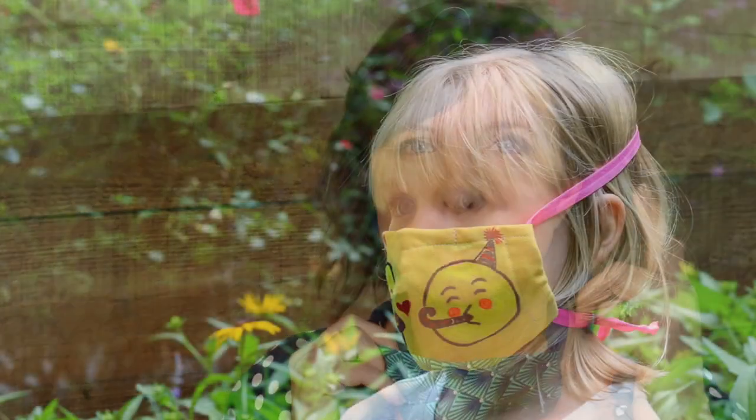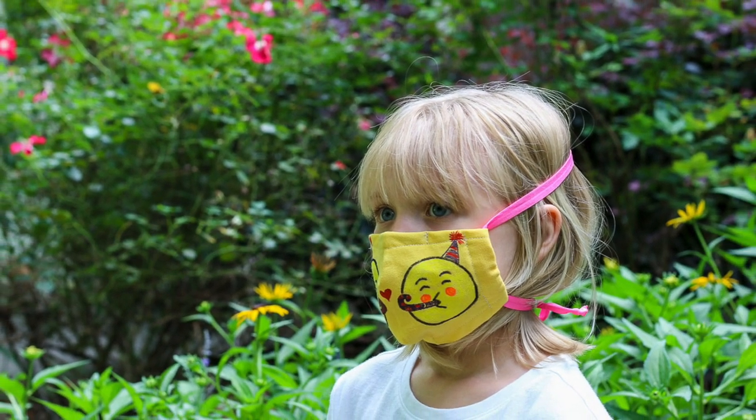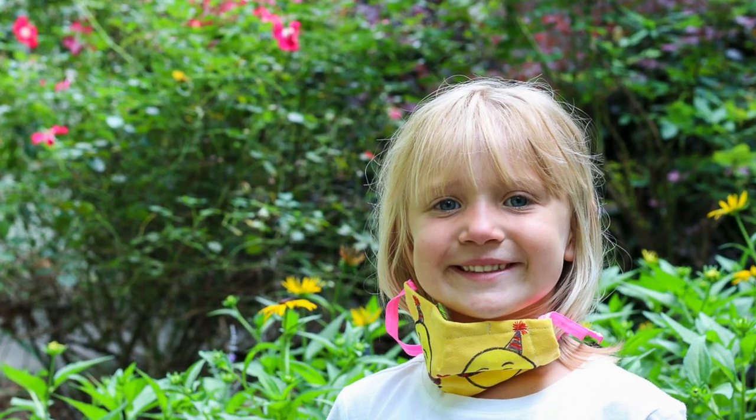This is wonderful for people who wear glasses, hearing aids, or kids who just don't want it behind their ears. This mask design will be invaluable for children who are heading back to school or people going back to work.